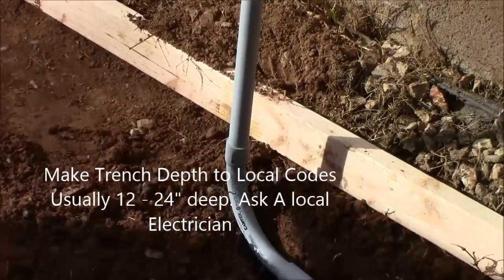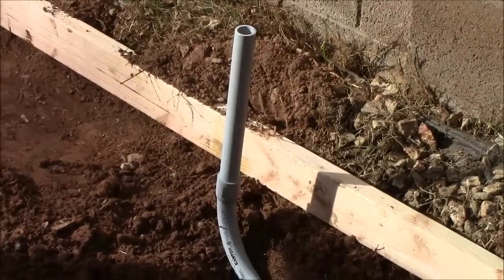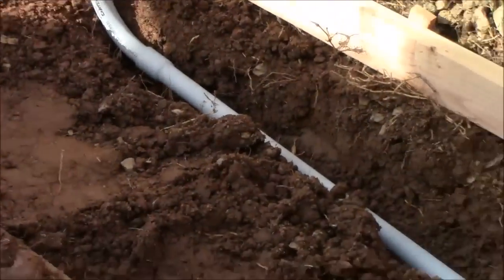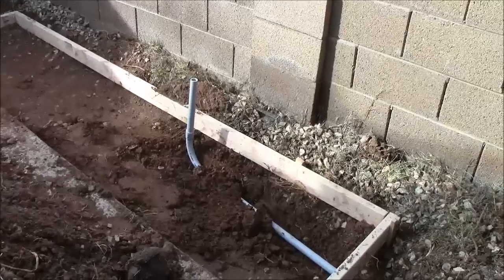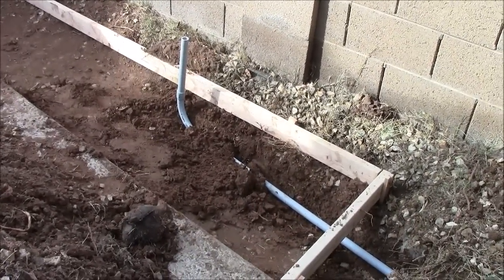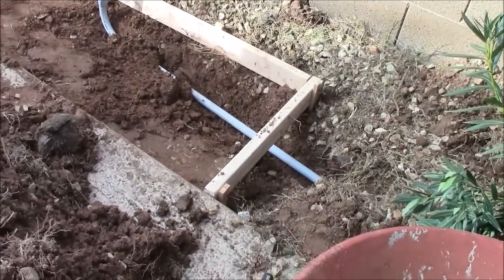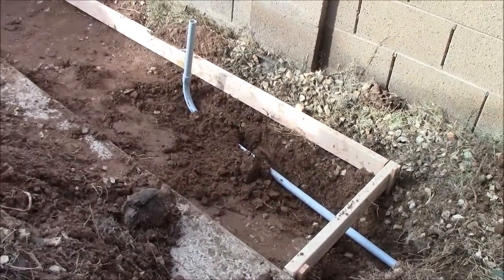You can see how we have it nice here. We would go ahead and take our glue and glue these together so it is nice and strong. With the electrical conduit in place, if we wanted to bring a gas line or a water line we would have also brought it through this trench and set it up before pouring the concrete pad.